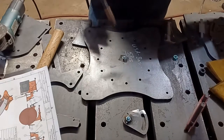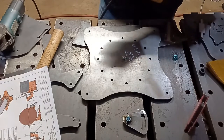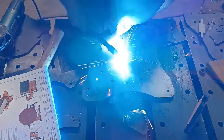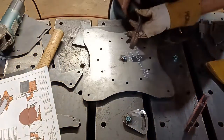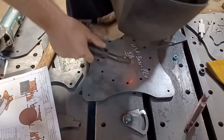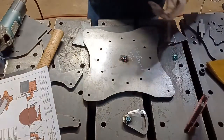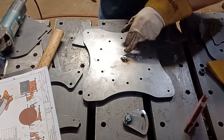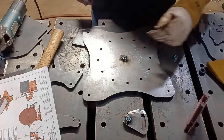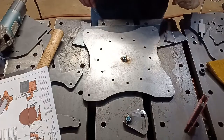We're just going to tack it in three spots — we just want to hold it there. This is not a strength thing, this is just a convenience thing. Those are three really heavy tacks. Nuts can be kind of thin-walled, so you don't want to overheat them — otherwise you'll jack the threads up. So take it easy when you're welding those on; no need to overdo it.